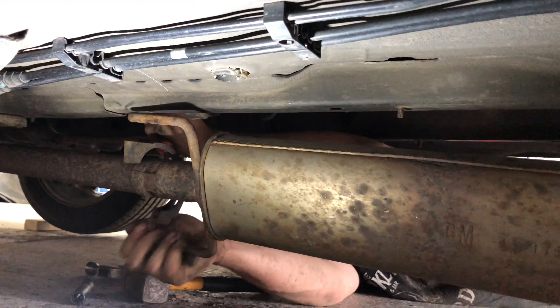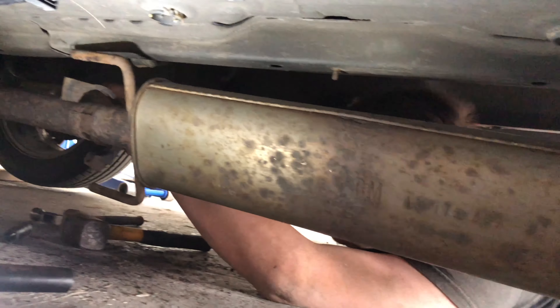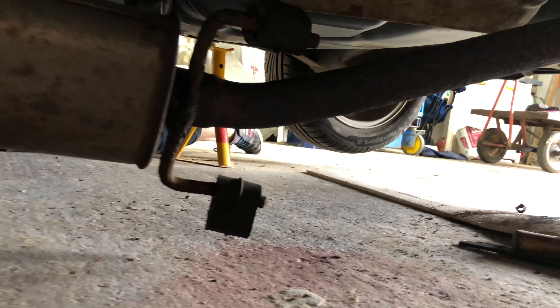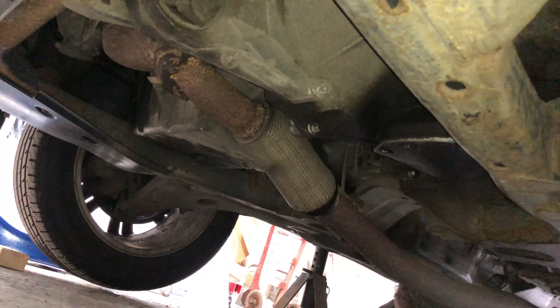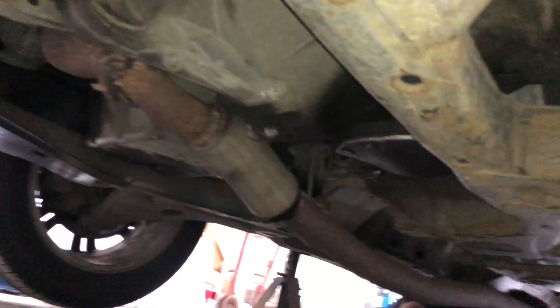So guys, what we've got is we've got the back box off. It's just this last bit now that we need to actually somehow get off. And then we should hopefully be able to start constructing the new one. However, we've noticed a problem — Michael's noticed a problem on the end of my exhaust. This bit's kind of ripping and isn't exactly in the best shape.